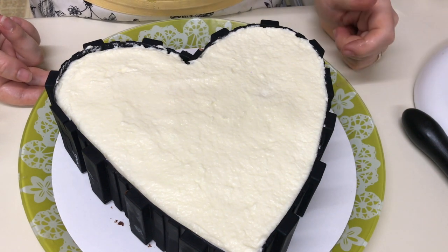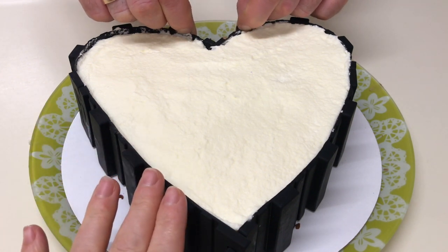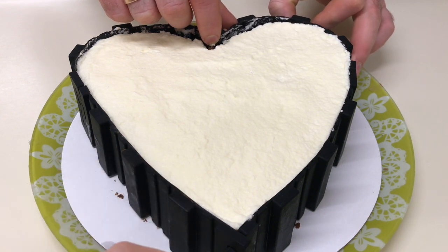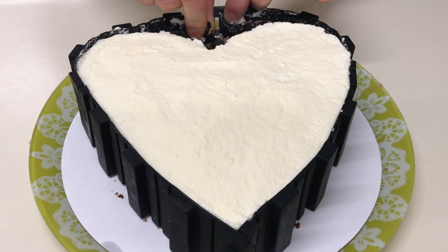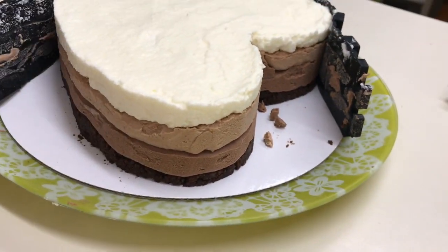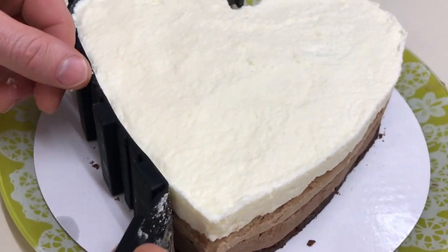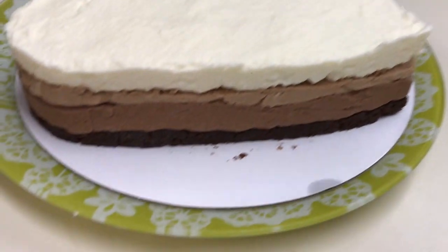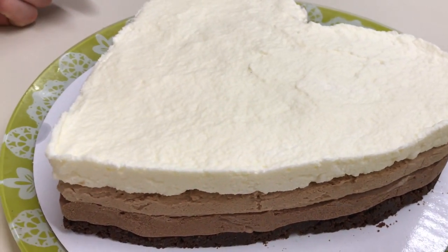Eu am nivelat bine deasupra și dăm această bunătate la congelator pe o oră. Apoi o scoatem și o dăm pe 6-7 ore în frigider. La noi a trecut o oră și eu am scos tortul din congelator. Acum vrem să scoatem forma — o să iasă mai bine și va fi mai frumos. Și apoi îl vom da în frigider. Vedeți, foarte frumos și ușor s-a luat. Îl dăm la frigider pe 6-7 ore.